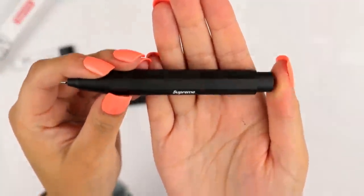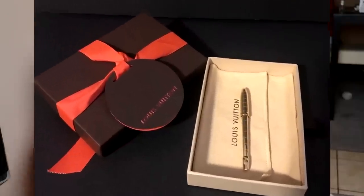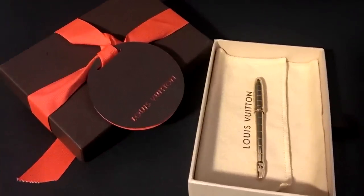And finally today I am going to be reviewing a gold Louis Vuitton pen. I got it on eBay for I think like a hundred and forty, a hundred and fifty dollars, something like that. And it didn't really have much information besides the fact that it was a used Louis Vuitton pen, thing.